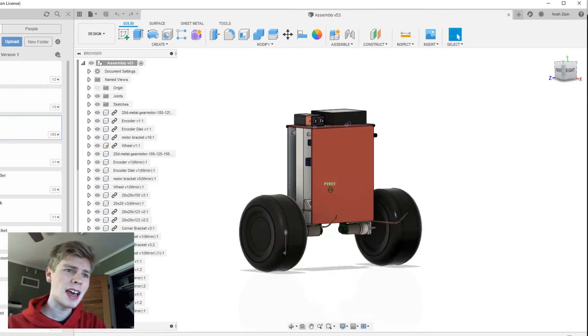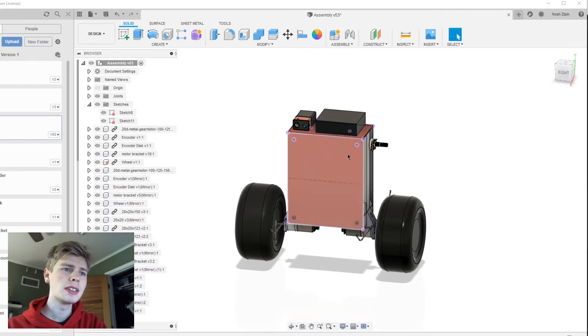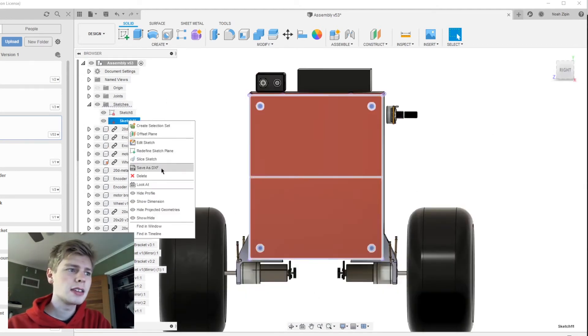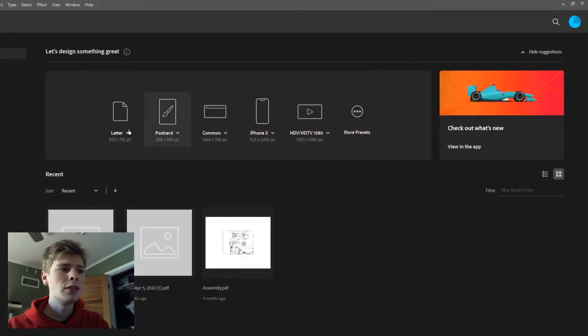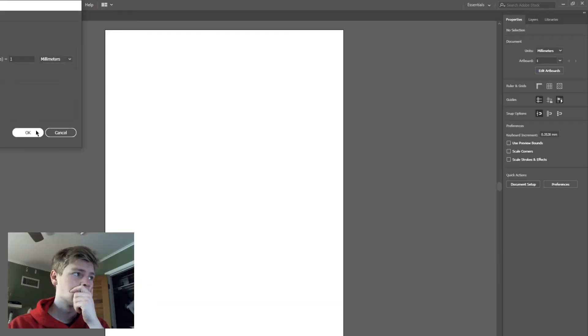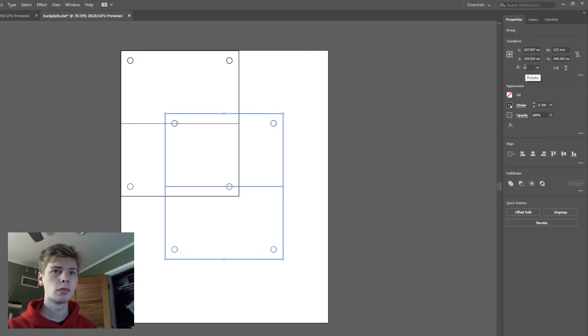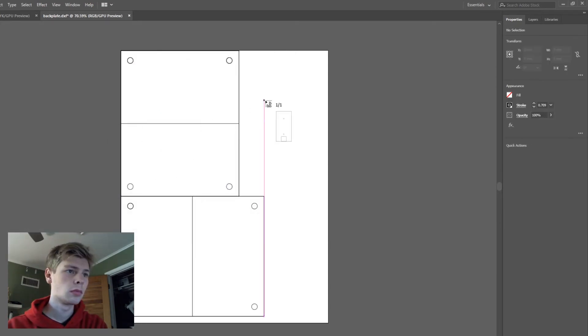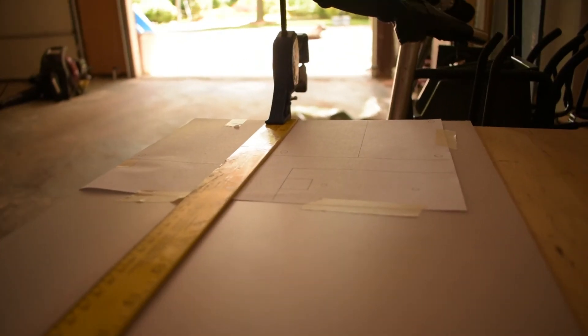For the polycarbonate back panel, I'm going to export the sketches I created in Fusion 360 as a DXF file, open them in Adobe Illustrator, print them on a piece of paper, and cut out the plastic that way. We have these placed out — let's print them and cut out the plastic.